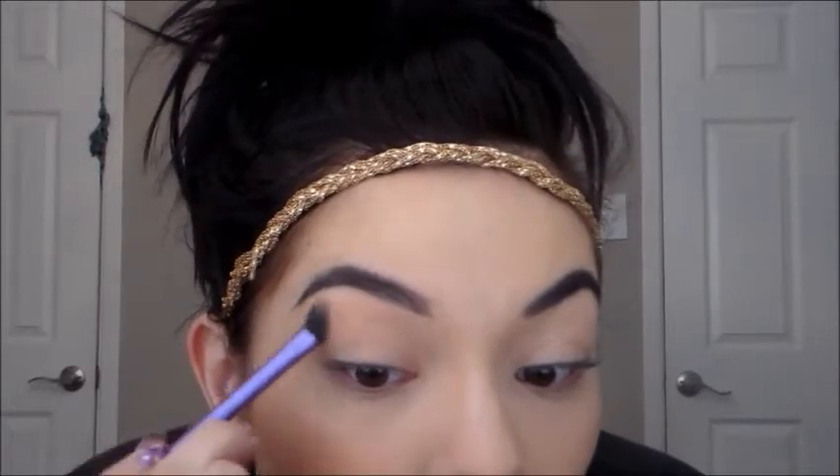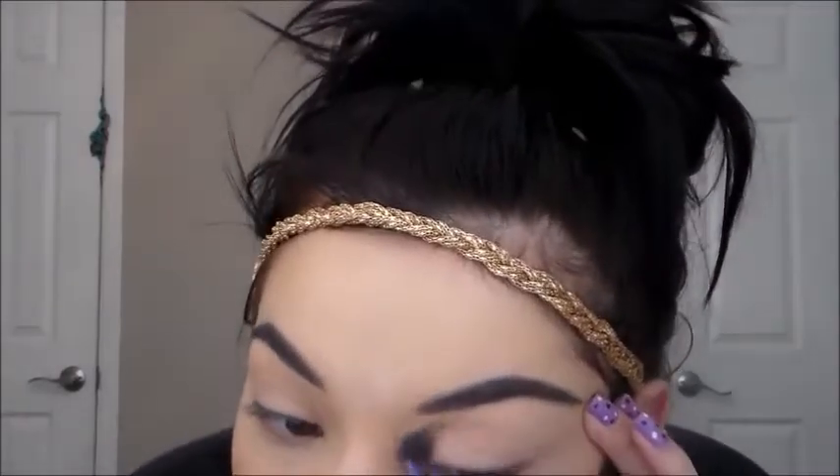Now I'm blending everything together — you want to make sure everything looks blended and not harsh. Here I'm brushing my eyebrows, but my eyebrow clip got deleted, so I'm sorry about that. I just fill them in with my brow pomade. Now starting with the eyes, I'm doing Naked 2 above my crease a little bit.